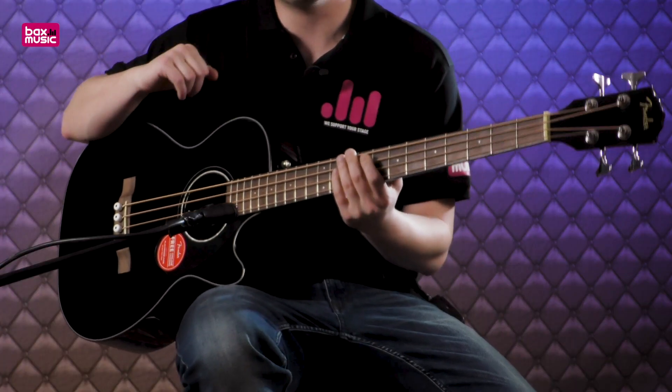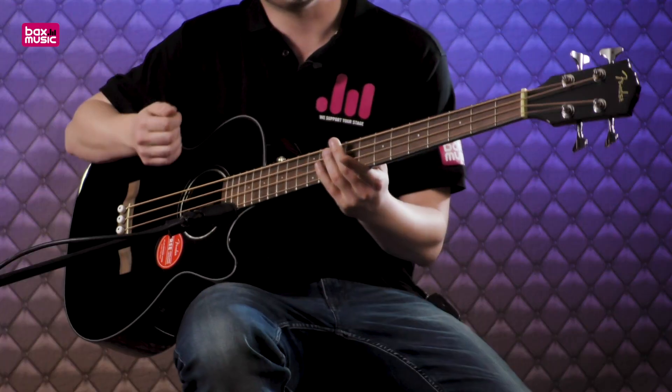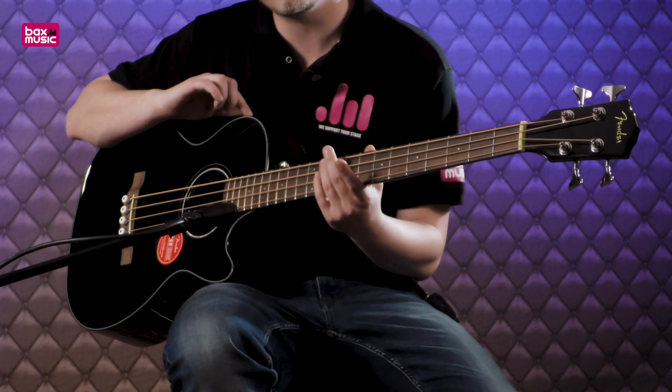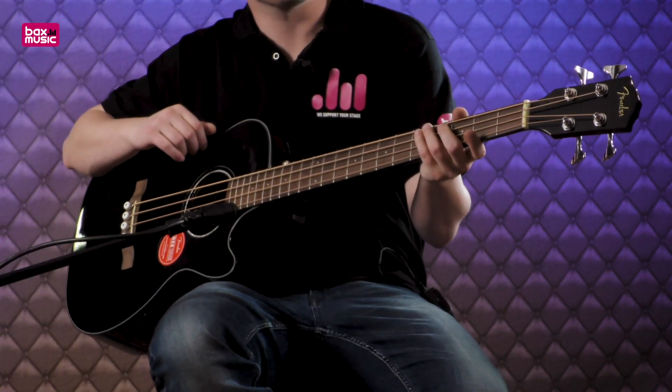And last but certainly not least, there is also a Fishman preamp on this bass guitar. You can see the display right under your nose when you're playing. This allows you to plug the bass guitar into an amplifier. You have control over your volume, bass and treble. And above all, there is also a chromatic tuner built in, so you can tune on the fly — even check before you go on stage if this bass is still in tune. That will certainly help you with this Fishman preamp.